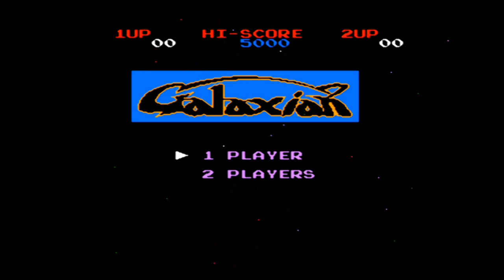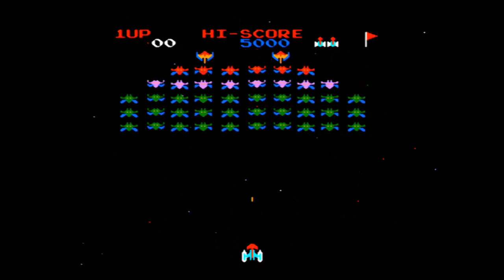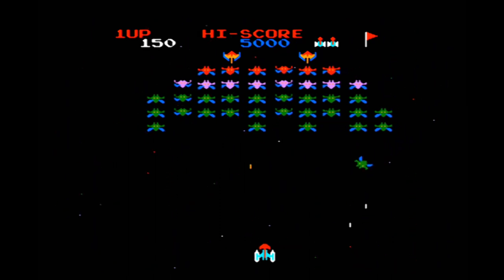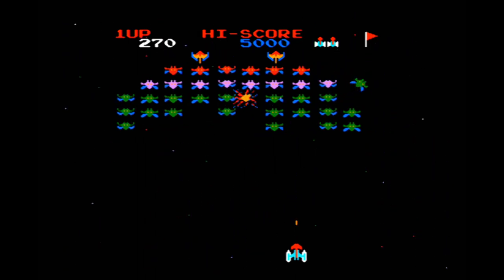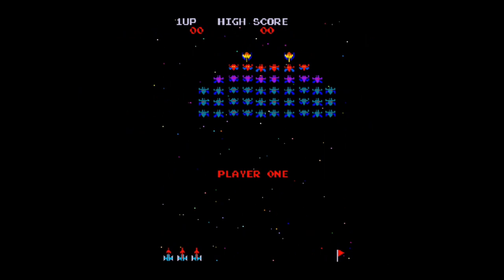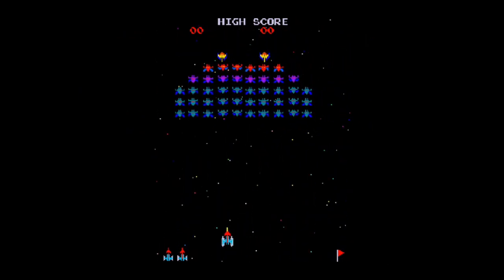Now we're back to the flashback, and this is Galaxian. As far as gameplay goes, it seems to play well. I don't notice any issues with the emulation, but obviously it's not as good as the arcade. And here is the arcade version. Graphically it might look like a downgrade at first, but trust me, this version is better.